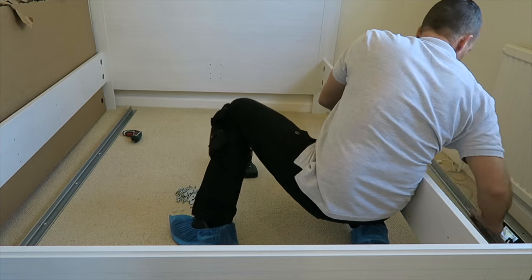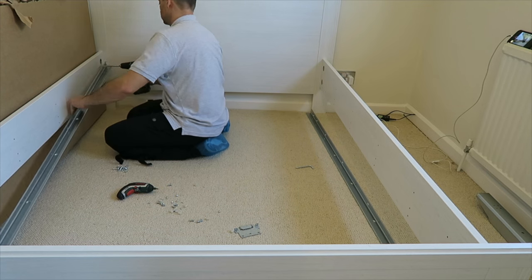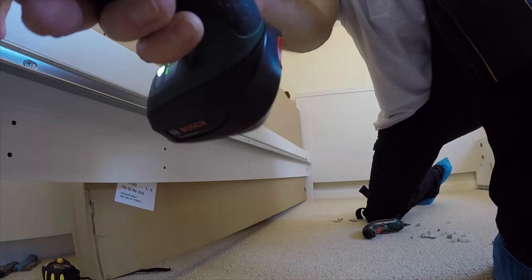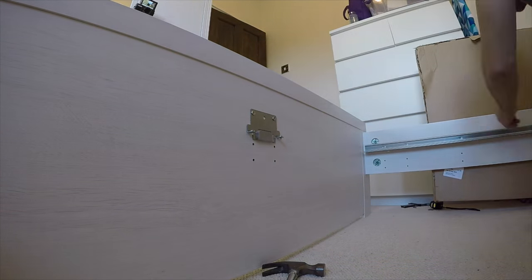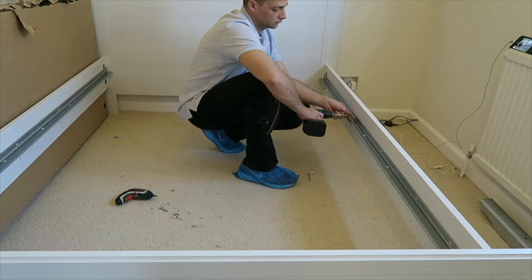You're gonna have two long metal rails and two brackets on the front and on the back which are gonna hold the mid beam. Secure the rails with longer screws on the rails, and on the brackets at the front and back use shorter screws. Be careful — if you use the long ones you're gonna go all the way through. So use the shorter ones on the brackets and longer ones on the rail.